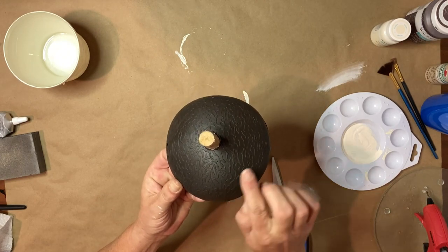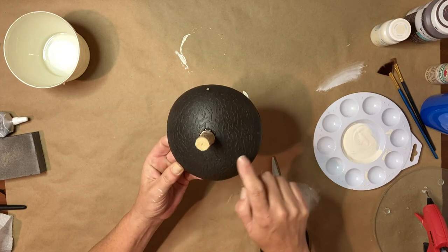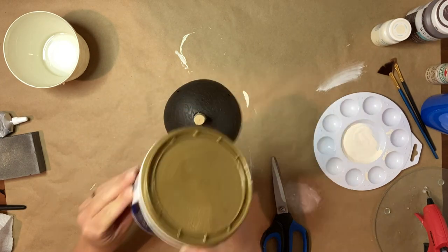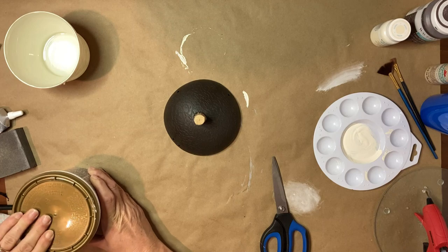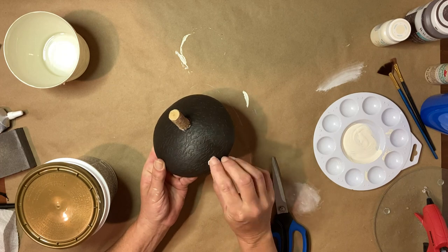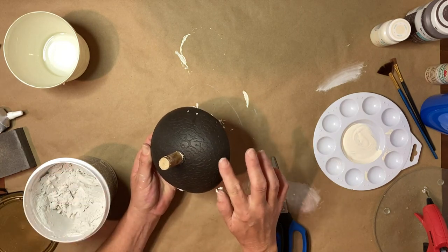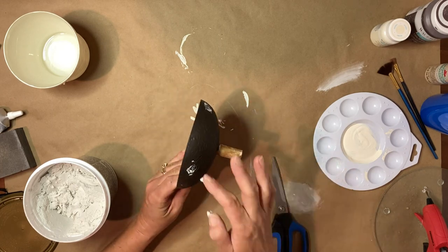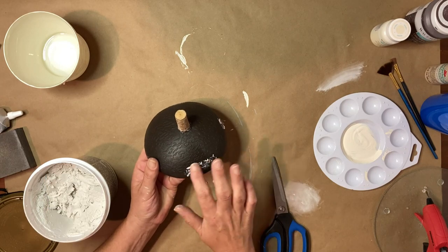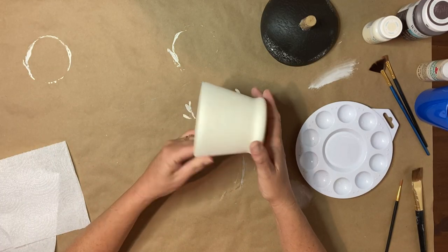Once the glue has dried, I love the texture — it gives it a more realistic look. I'm going to be using some fast-dry premium spackling to fill in those holes because I want it to have a nice finished look. I just push that down inside the holes and gently smear it around so I don't wipe it out of the holes, then set it aside to dry.